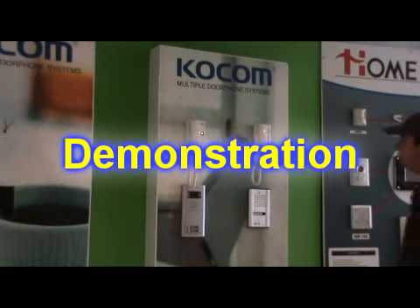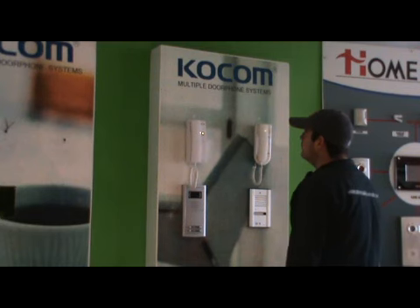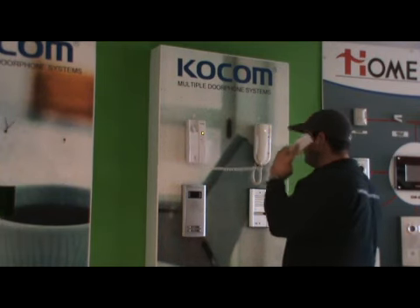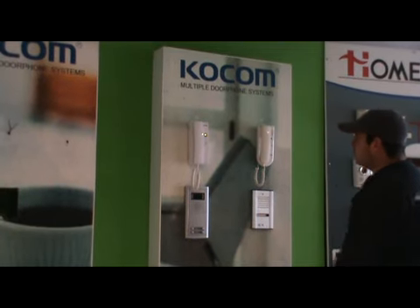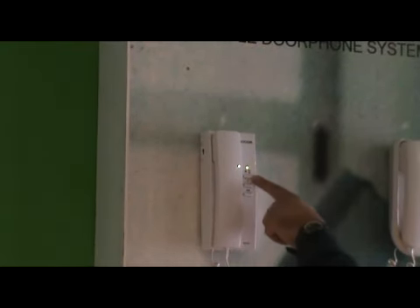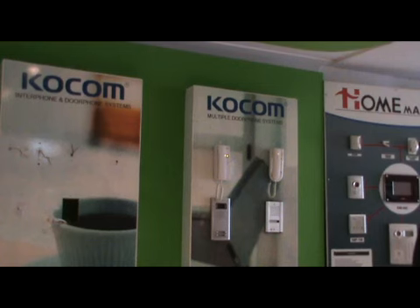System demonstration: the visitor comes and rings the bell, selecting the desired apartment number. The attendant answers from the handset, speaks to the visitor, and can open the door using the lock button. The handset features include volume up and down, internal communication with another handset, and answering and unlocking the door lock.